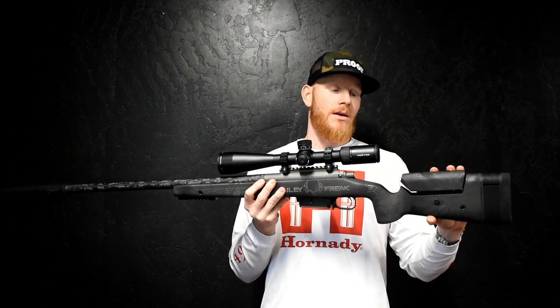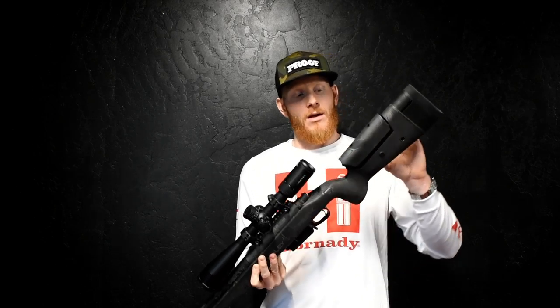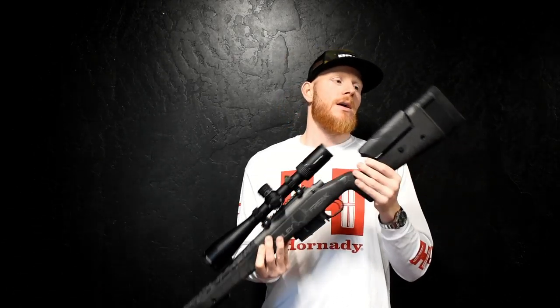We have a McMillan A3 stock with edge fill, which is a lighter stock. You could get this stock without the cheek piece and save some weight on the hardware as well.